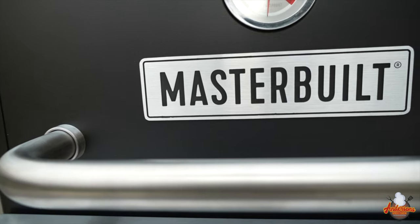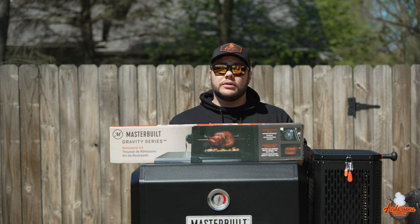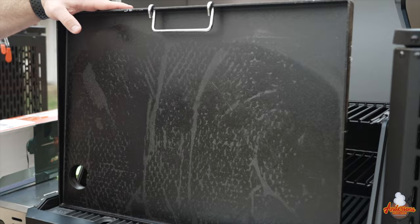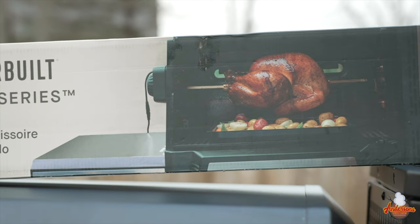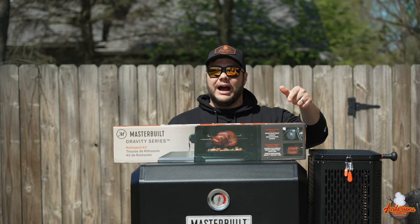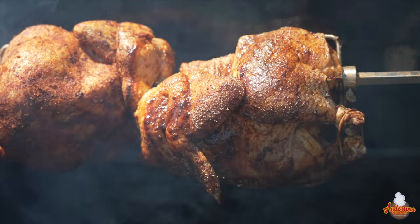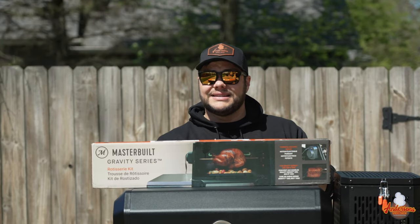The Masterbuilt Gravity Series 800 is one of the most versatile charcoal grills and smokers on the market. Not only does it have a griddle attachment that you can use right on the main cooking surface, they also have a Gravity Series rotisserie kit. I'm very excited about this, so today we're going to unbox it, get it attached to the Masterbuilt Gravity Series 800, and see what this rotisserie kit is all about. Now let's get into it.